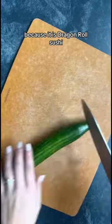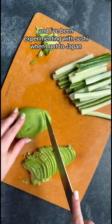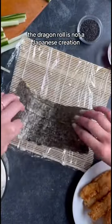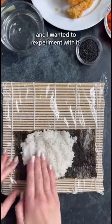Does this sushi roll look like a dragon to you? Because it is dragon roll sushi. I'm cooking a meal from every country in the world and I've been experimenting with sushi when I got to Japan. The dragon roll is not a Japanese creation, but it is sushi and I wanted to experiment with it, so I tried making it at home.